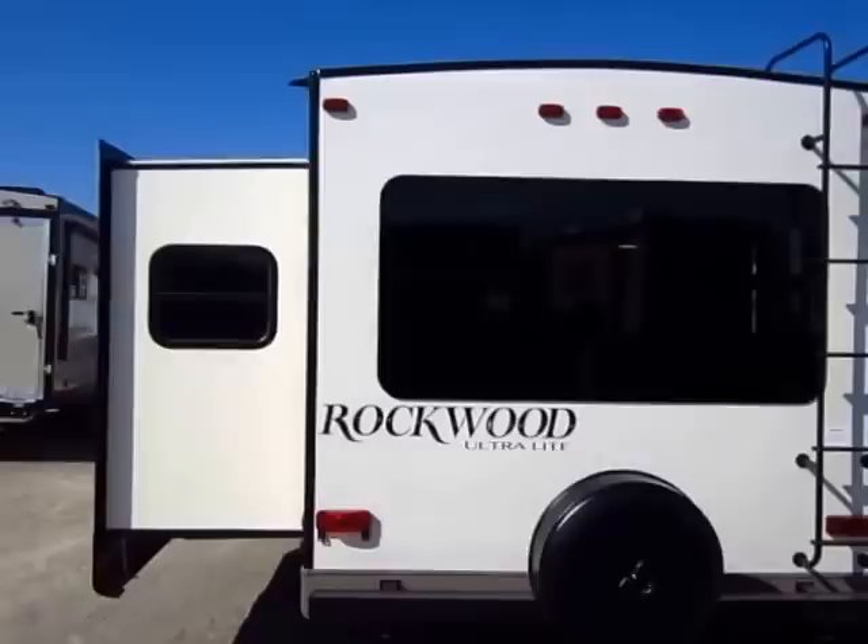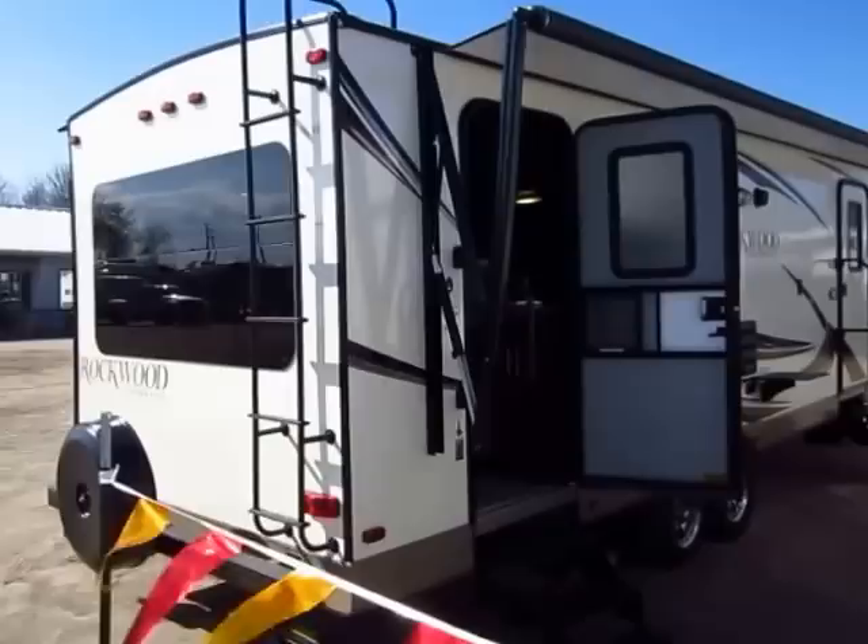We have a fully enclosed underbelly here. There is a level of heating, mostly for your heating tanks. We do have the roof ladder up here.